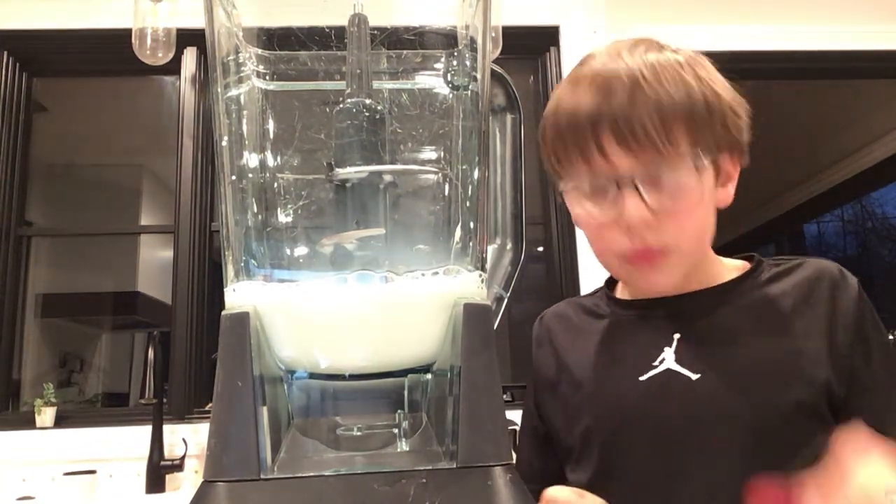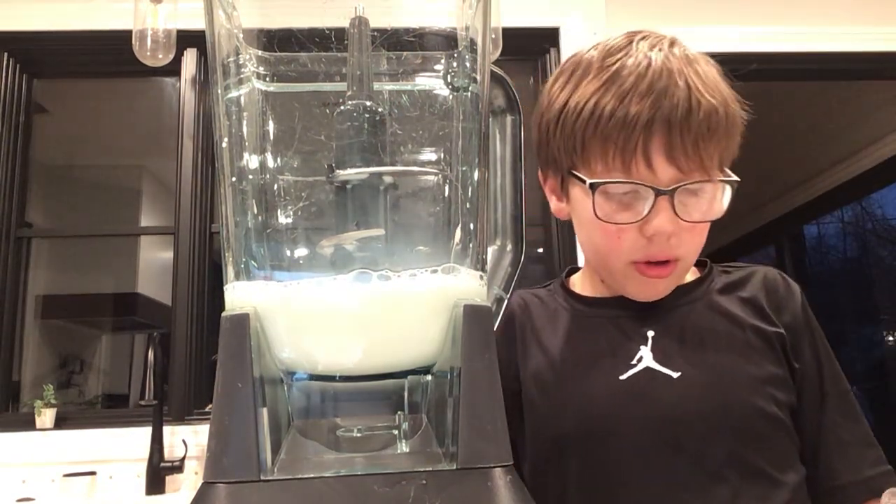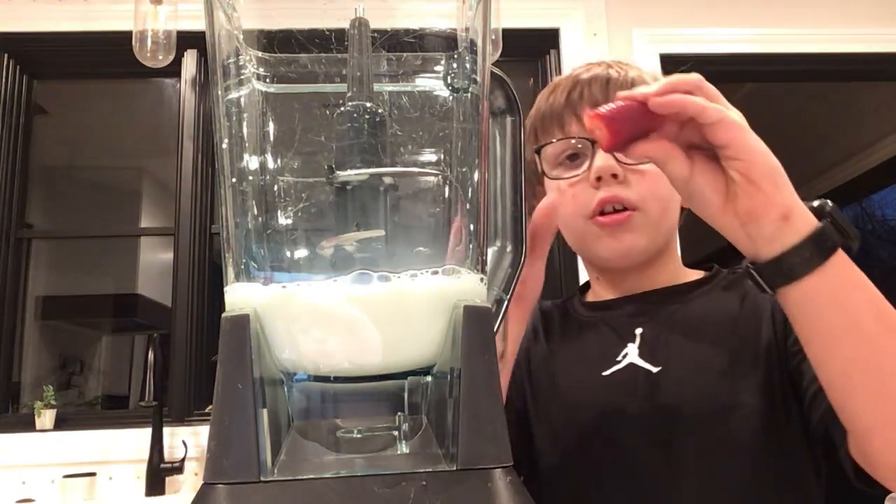Just going to put the strawberries in. You're probably going to want to put a lot of strawberries in.